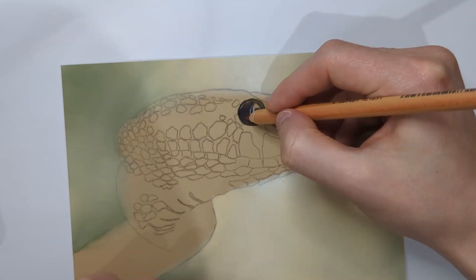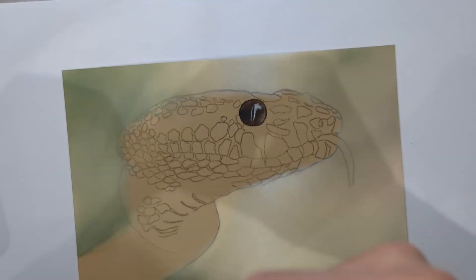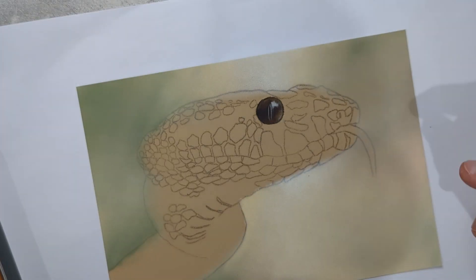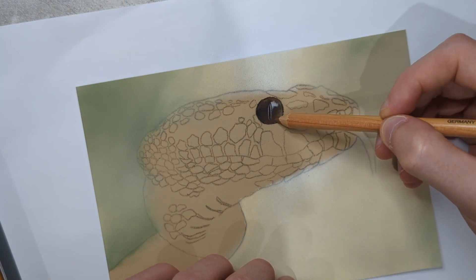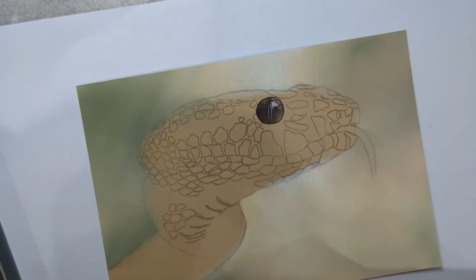I did also order some Clairefontaine crystal paper, which is supposed to stop you from smudging the pastel and keep your artwork protected, but as you will see I don't use this as it took a little longer to arrive. But if you are to order this crystal paper, make sure you take a look at the dimensions as mine is a little larger than I expected.